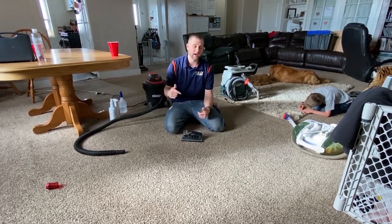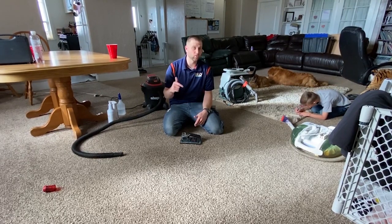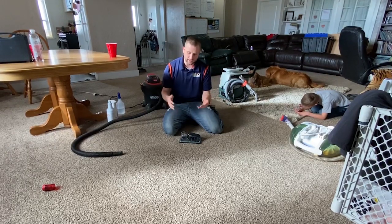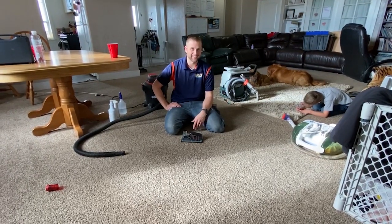All the links are in the description — please subscribe. I'm going to do a lot of cool videos. If you leave comments about stains you want me to get out, like 'how do you get this out, how do you get that out?' I'll throw it on my carpet — I don't care what it is — and I'll get it out. Harder the better, and we'll have some fun with it. Thanks, bye.